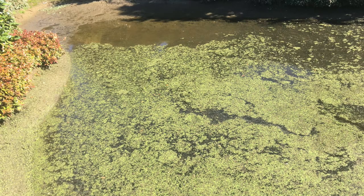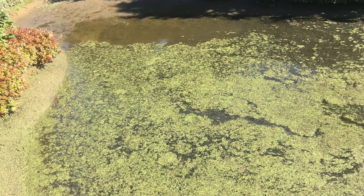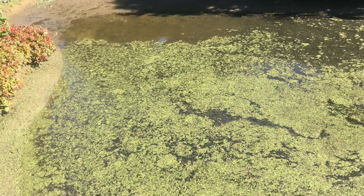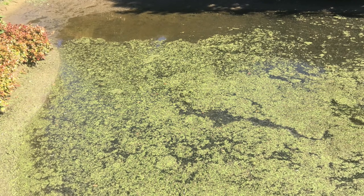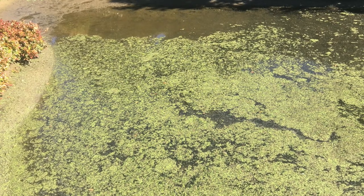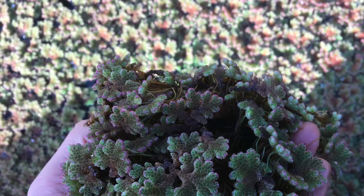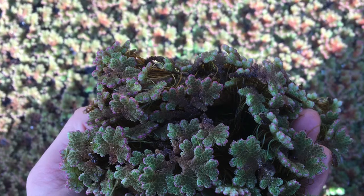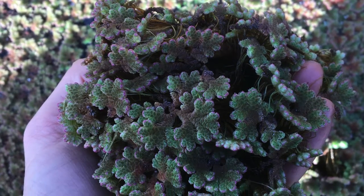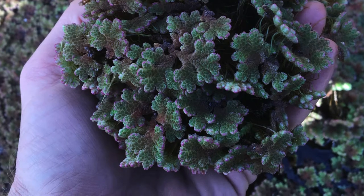Avoid floating plants like duckweed and azolla. These just grow too quickly and they're going to blanket the surface if you get any nutrient load in the water. When that happens it's going to starve the plants underneath of oxygen, and then when they die they're going to release all their nutrients, which feeds more weeds on top. You'll just go round and round with huge nutrient loads, no oxygen, and you're going to end up with a stagnant mess.